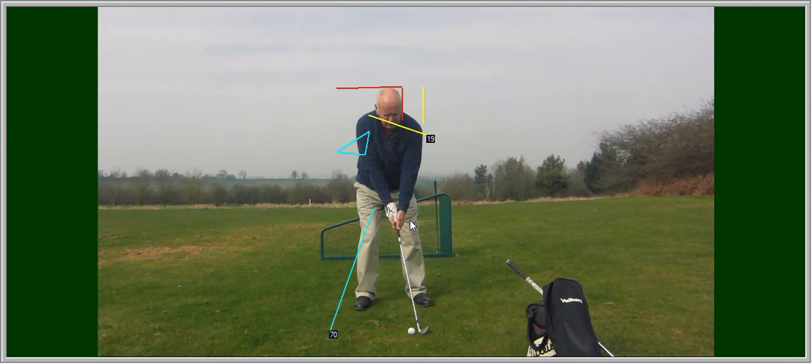Hi Alan, here's your video. I hope you're hearing me loud and clear. This is a first video of yourself before we make any changes. Excuse the lines, I'll explain them as we go. Check out the setup you have there. You can see how your ball position is favouring your left foot at that time.